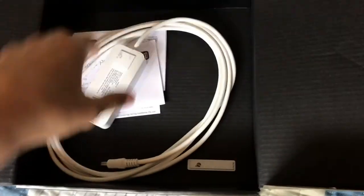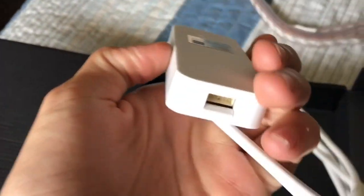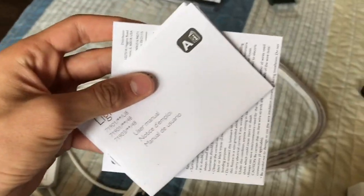All right, got the velcro off and now we've got the light strips themselves. They're pretty long — I don't even know how long they are actually, I forgot. And here's this thing, I don't even know what it is. And then we've got the really important stuff obviously.